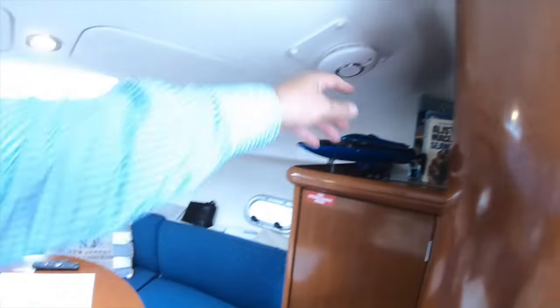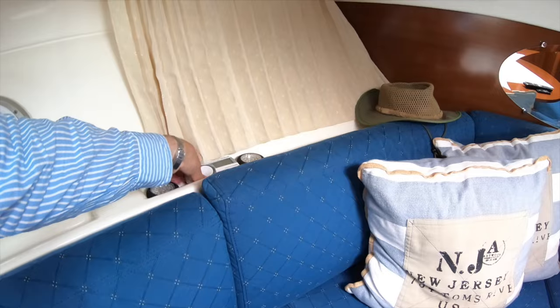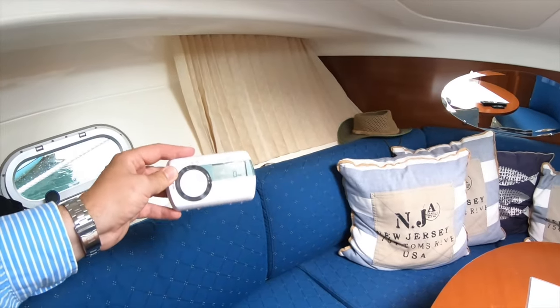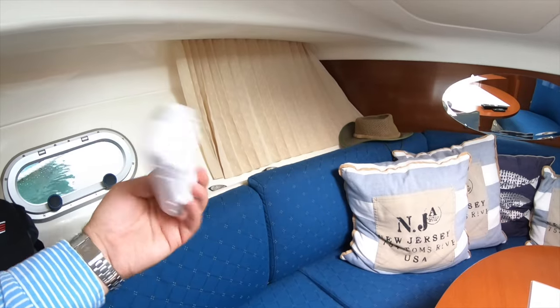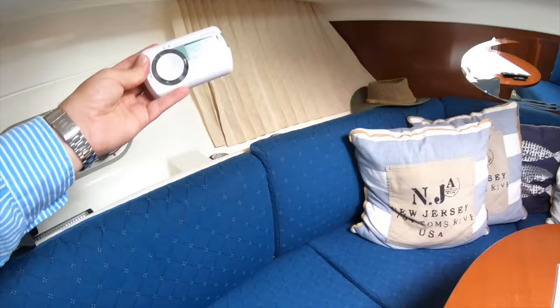Small but important additions include a smoke alarm and two carbon monoxide monitors on the boat. They're not expensive, run off their own power supply, and are really important to have — carbon monoxide is the silent killer.